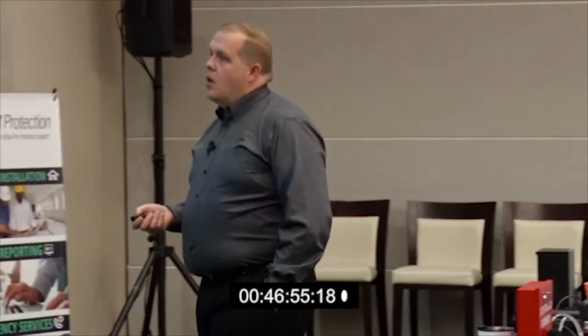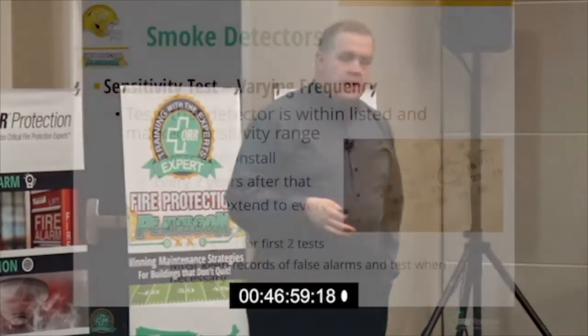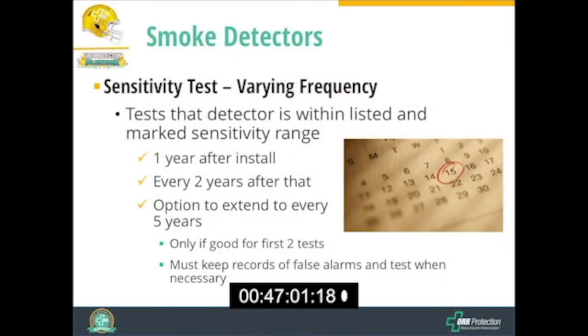We have to test for that, and sensitivity testing is not done on an annual basis. We do it the first year after installation, then every two years after that. If we document good performance, there's an option to extend it to every five years, but we've got to keep records and provide those to the authority having jurisdiction.